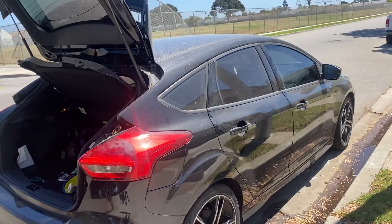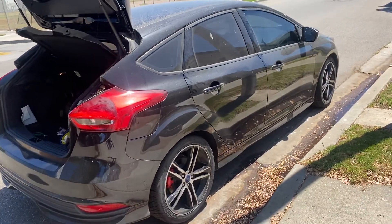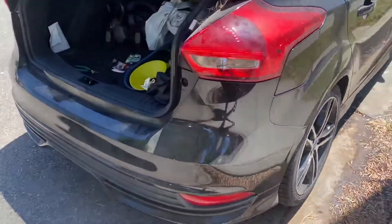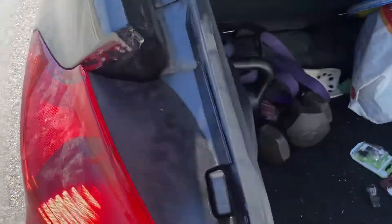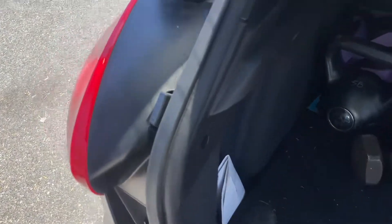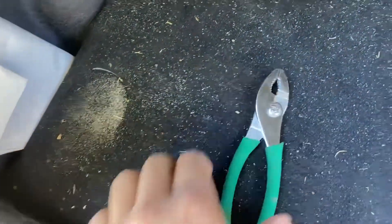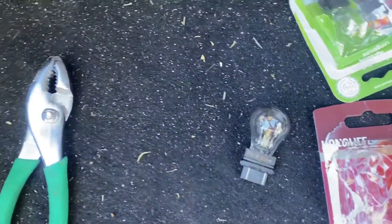What's up y'all, I'm going to show y'all how to change the brake light on a 2017 Ford Focus ST. I'm making this video just because it took me forever to find a good video, and I feel like people weren't really being clear with it. You need one of these and then a new bulb — that's pretty much all you need.